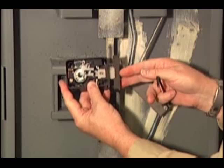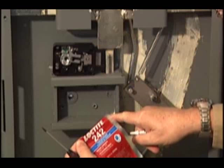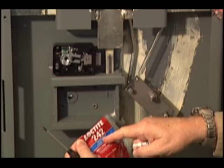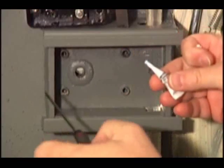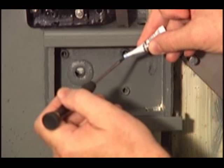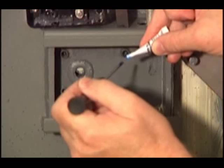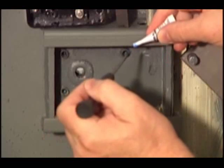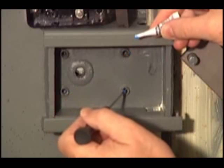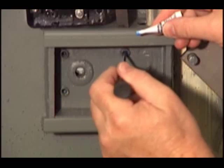Now we're ready to install the lock body. We're required when we use the lock mounting screws to use a bit of Loctite Thread Locker 242 on the tip of each one of the screws. Alternatively, I like to take the thread locker, place a drop on the end of a small flat blade screwdriver or probe, and then place the drop inside the mounting stud. This makes it very difficult to get thread locker inside the lock case, which is absolutely something that we do not want to do.